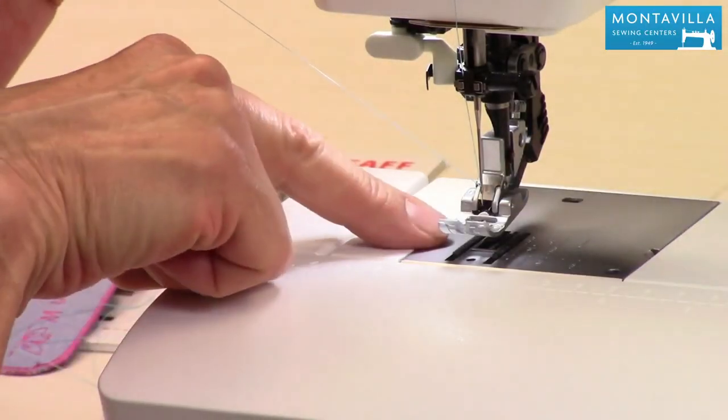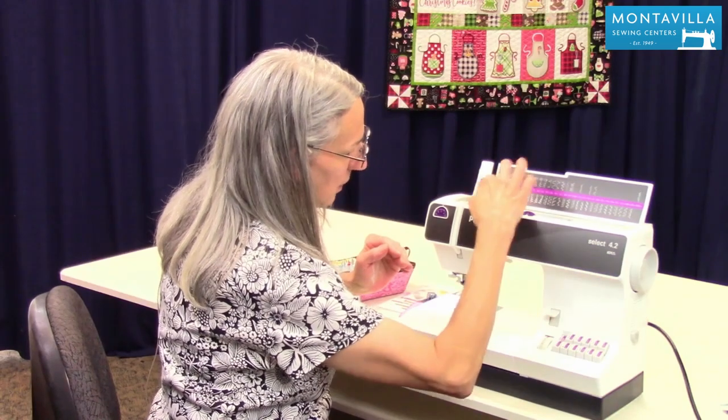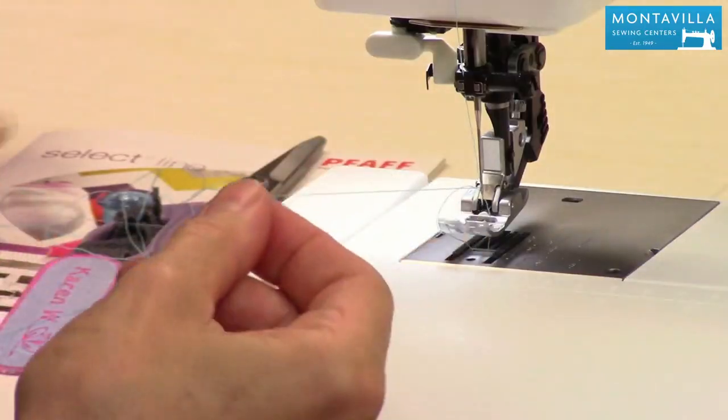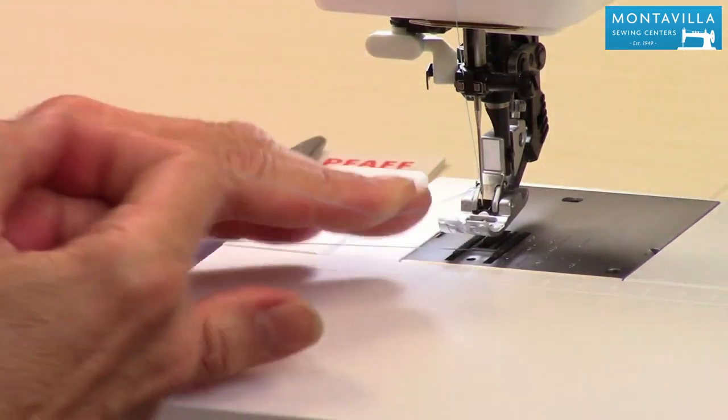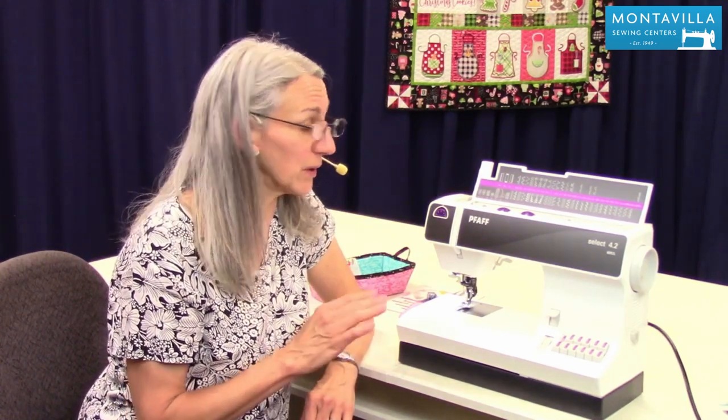Now we still need to draw up the bobbin thread. Roll the handwheel forward one revolution until you see that take-up lever up there. Now you have a loop of the bobbin thread right there. Put both of those threads under the foot and we're ready to sew. So that's bobbin winding and threading. If this has been a helpful video, give us a thumbs up. If you have questions or comments, you can leave those in the area below. We have lots of other videos on this machine and on other machines here on our Montevilla channel. So keep watching, stay tuned, and thanks for watching today. Bye-bye.